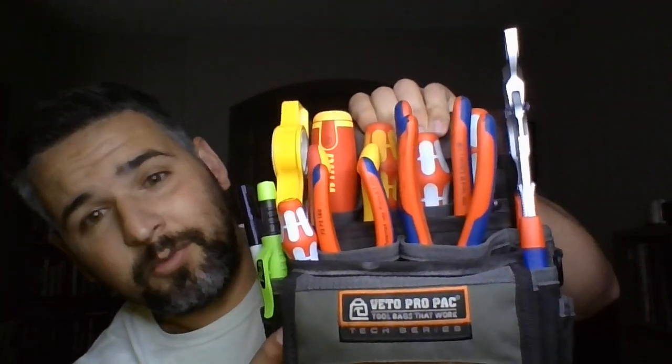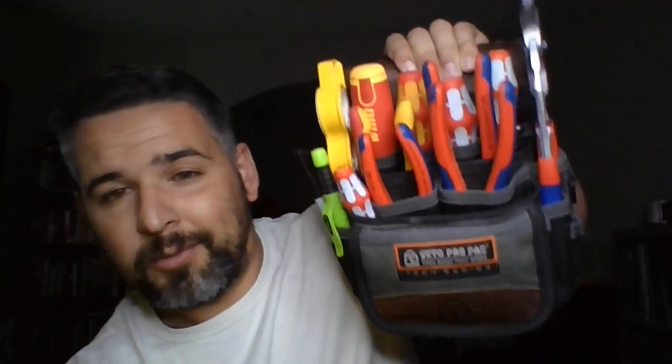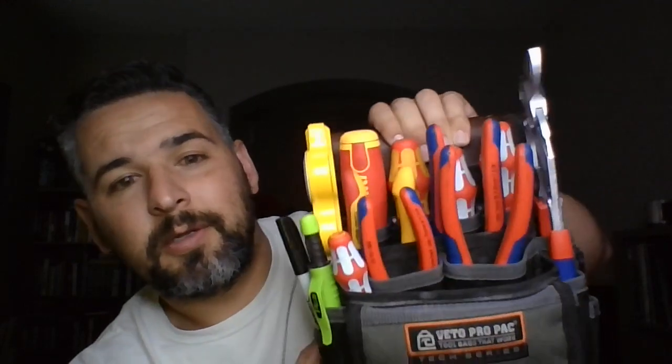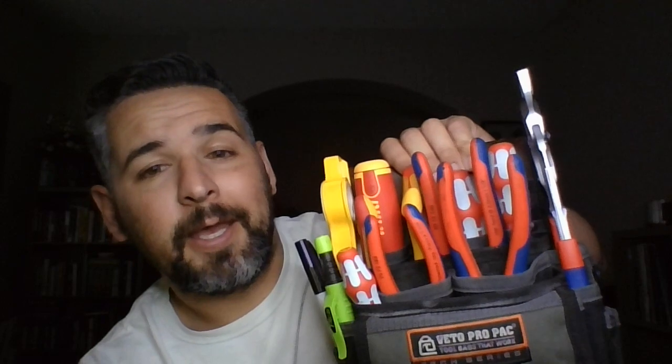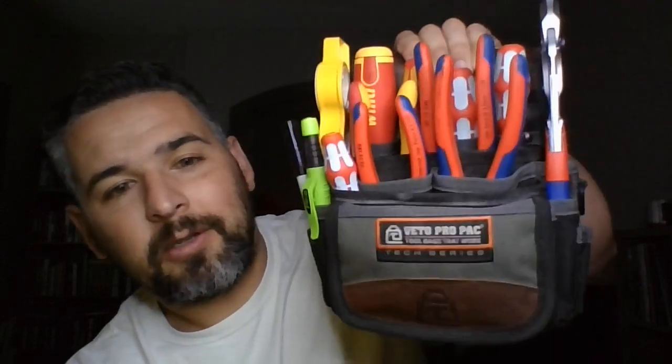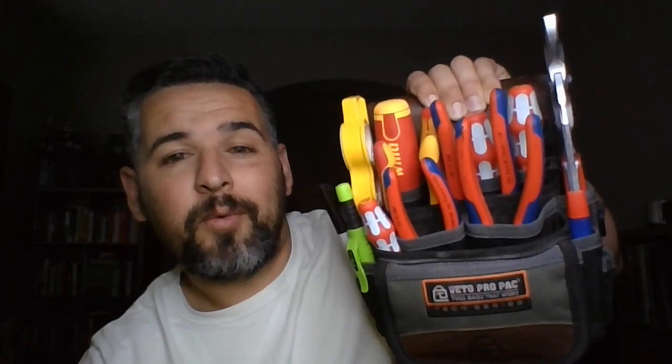I believe this should take care of most of what you're cooking. I got the TP4. I'm a service electrician, so let me start there. I don't really carry around bags or whatnot, just kind of carry around this little guy and then my backpack every once in a while. I'm gonna kind of show you the tools one by one.